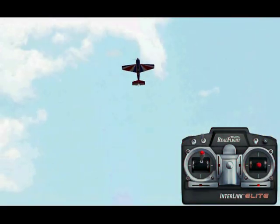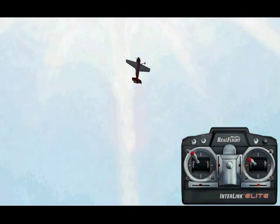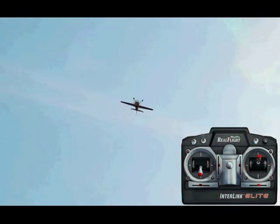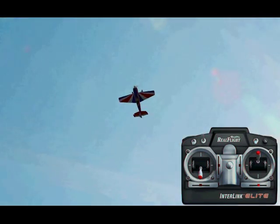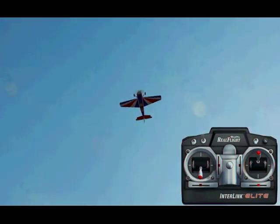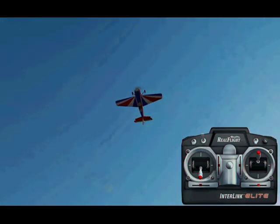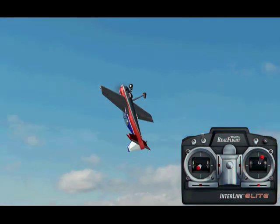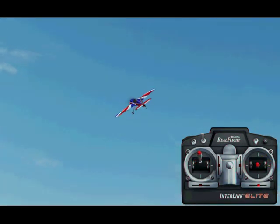I've seen it done not too much in competition because it actually isn't all that difficult of a maneuver. But the other variation to it is an inverted elevator. You're doing the exact same thing, using down elevator, and the airplane's falling almost vertically down — upside down. So there are two variations of it.